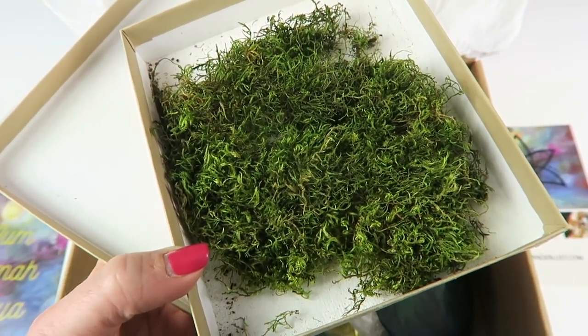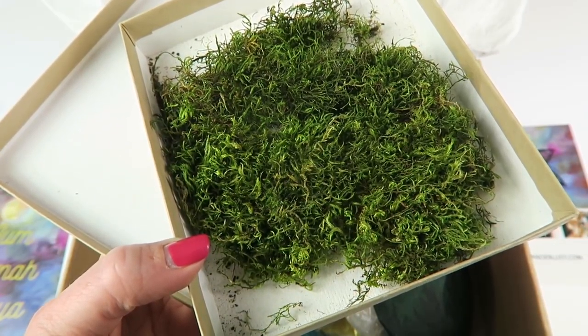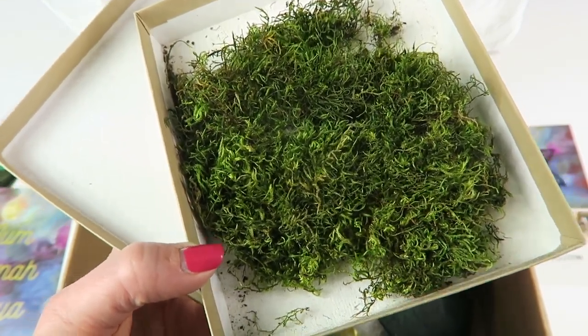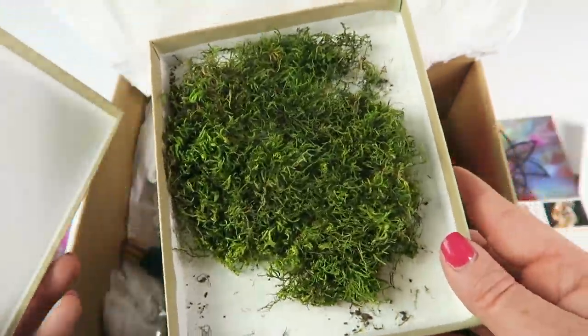This is hand-collected natural moss, hand-picked with love and care from the trees of Portland, Oregon's premier urban forest along the eastern slope of the Tualatin Mountains. Very pretty and very bright green.